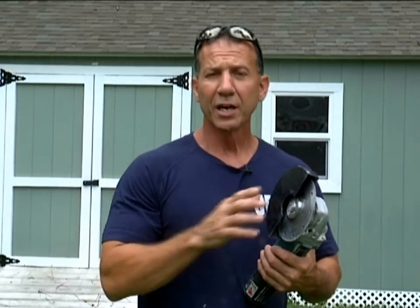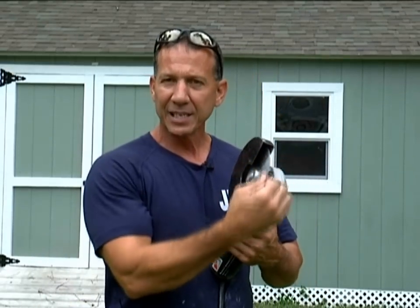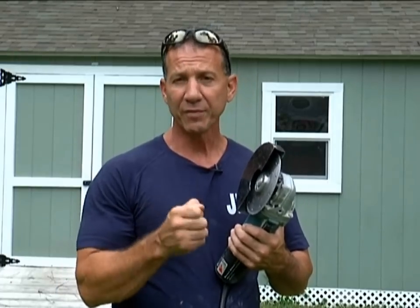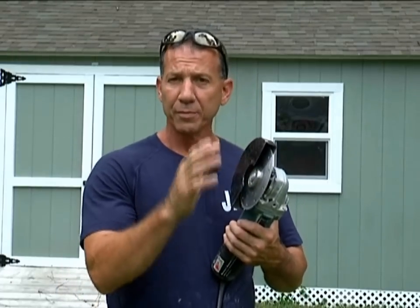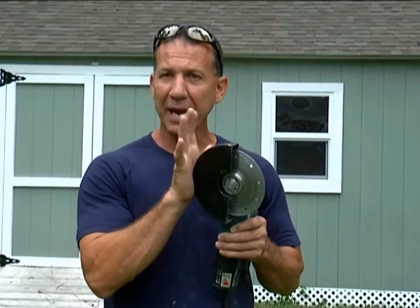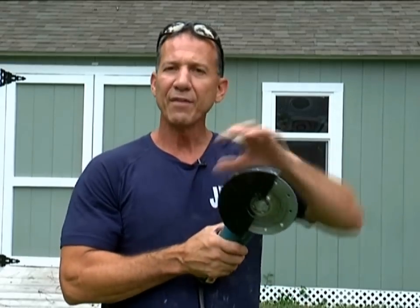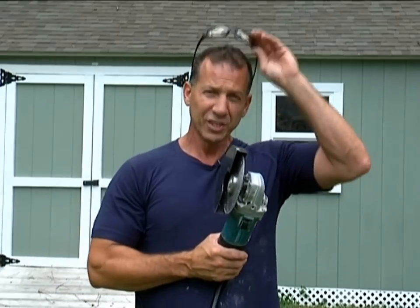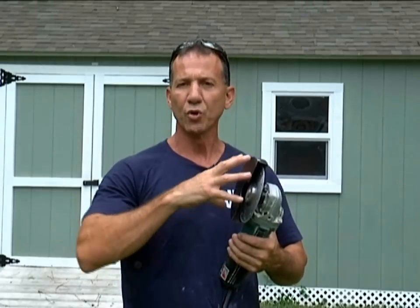I'm going to go ahead and cut some of these pavers. I sometimes cut without the guard — that's because I'm experienced and used to using this. You have to be very careful if you cut brick without a guard because the guard keeps it from kicking back and cutting you. If it does kick back, the guard is going to protect you.